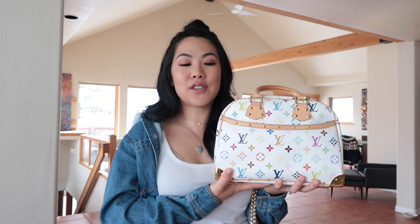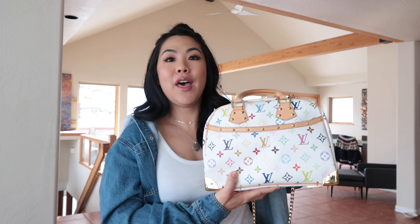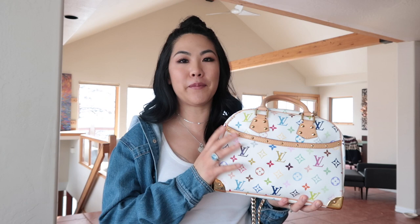What pushed me over the edge was seeing Alex from HRH Collection — she bought this from a pre-loved store and I just loved it. Typically the Murakami multicolor line features very bold bags with lots of studs and bows, which was a bit too extra for me. But when I saw this model I'd never seen before, I loved the simplicity of it. For a multicolor bag, it's actually pretty simple.